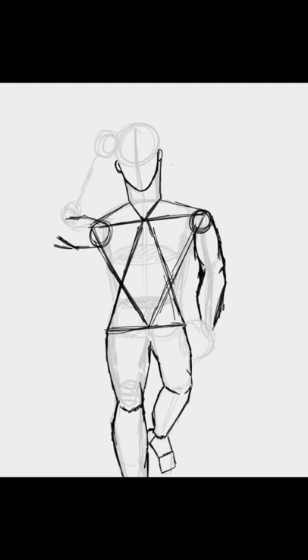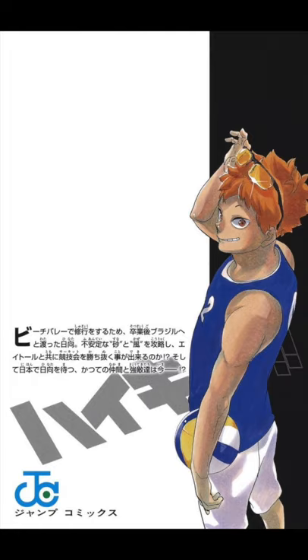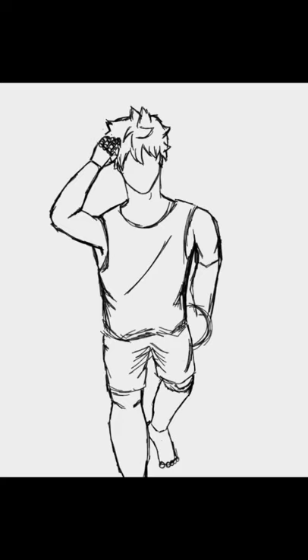Alright, so using this image of him from the back of a manga cover, as well as this photo I found off Pinterest, I decided to mash them together and draw this drawing.